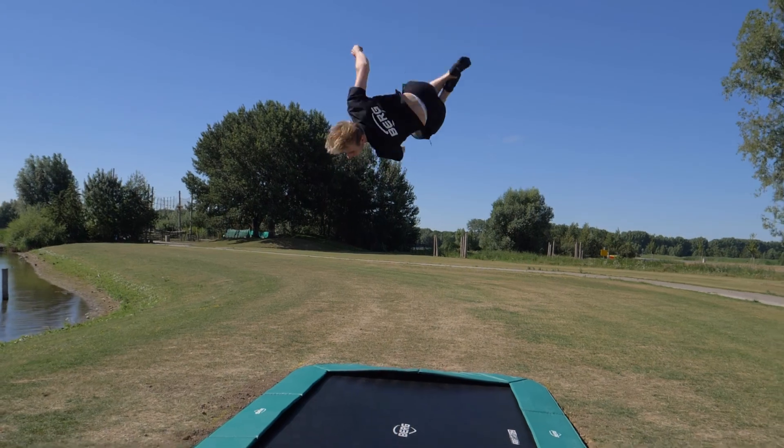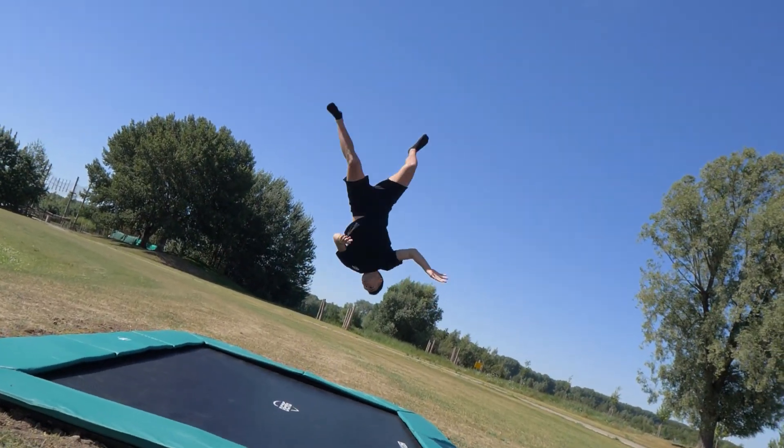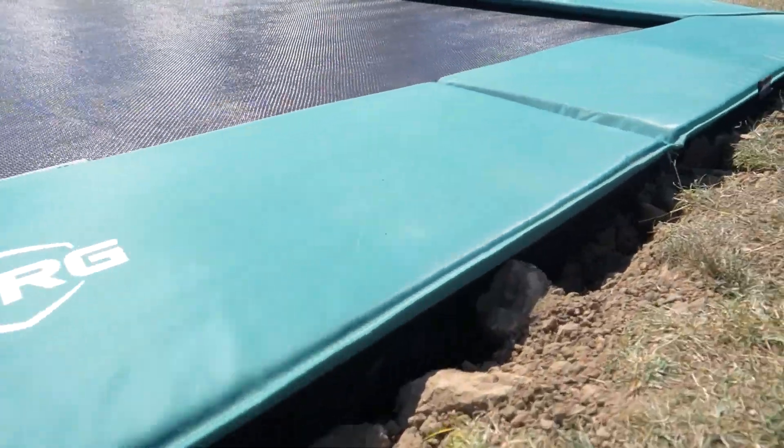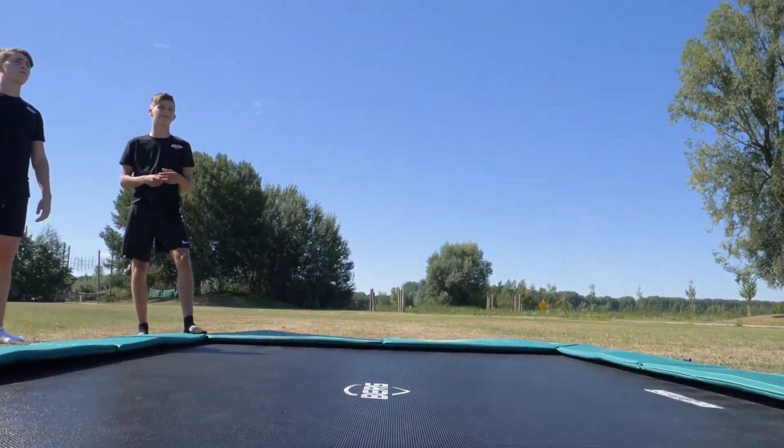The airflow jump cloth lets much more air through than the standard one, and that's instantly noticeable. You jump higher and tire less quickly.